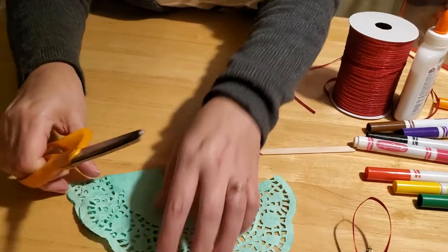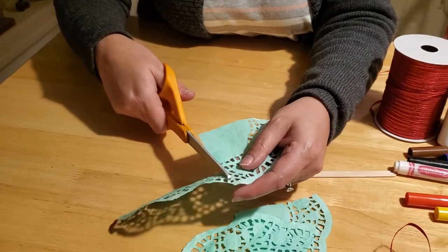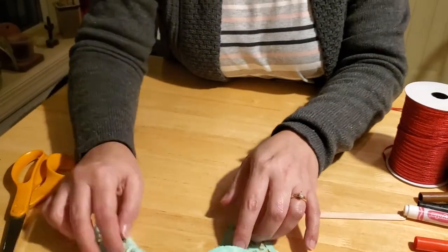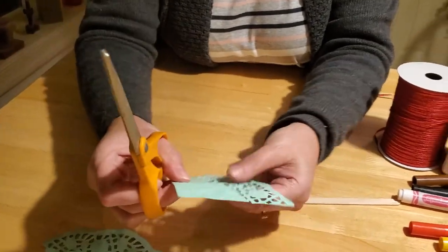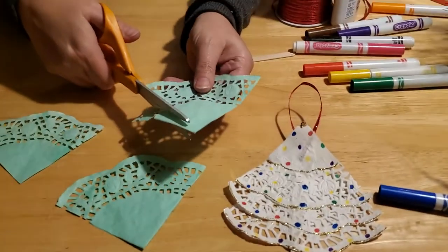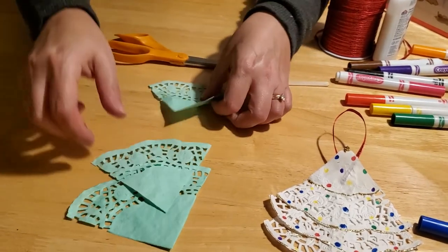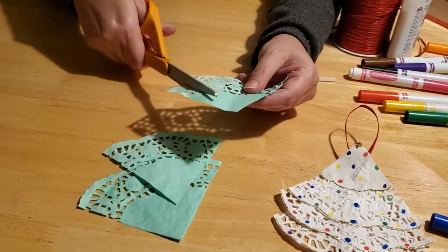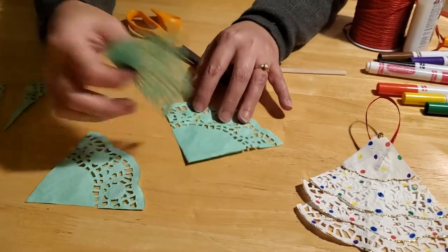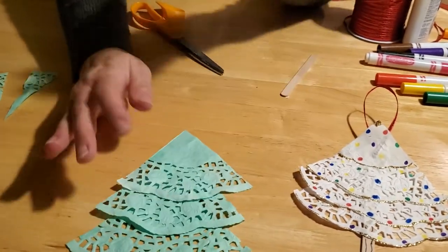What you're going to end up with is four quarters of your doily. You can discard one of them, because you only need three to make your Christmas tree — unless you want to make four, but then it's a really tall tree. Now take your quarters and trim two of the three: trim one by quite a bit, the next one by a little bit, starting at the bottom and bringing it up to the top point. Then make the third one even a little bit smaller, so your tree gradually goes from big to small. When you lay them out, it kind of looks like a Christmas tree!